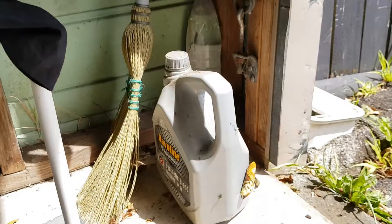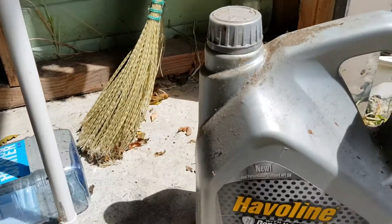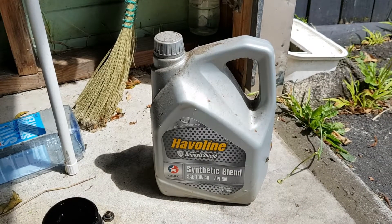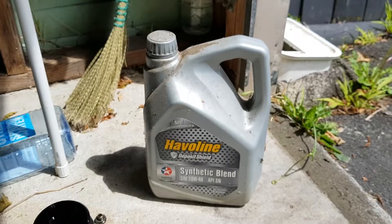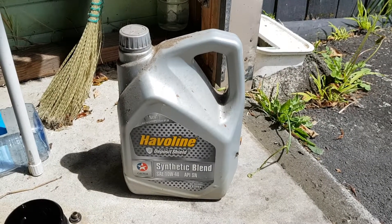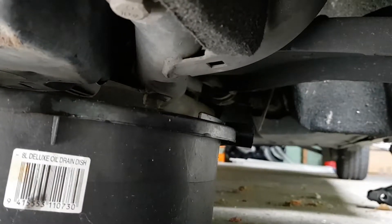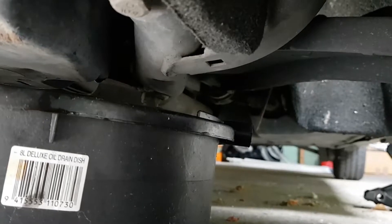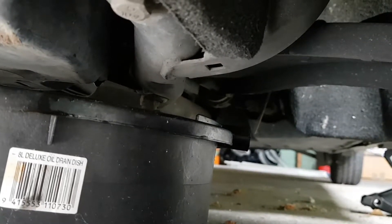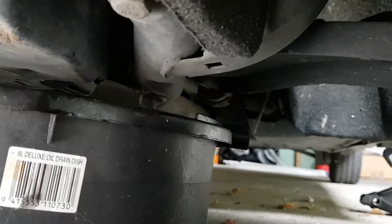Our engine was so low in oil that we actually had to top it up with some old engine oil that we had lying around, just so that we would have any oil in the engine. You can see the oil is just dripping down now, and that's probably time to put the sump plug back in — there's not going to be much oil left in the engine.